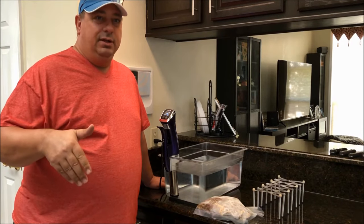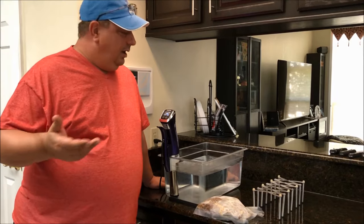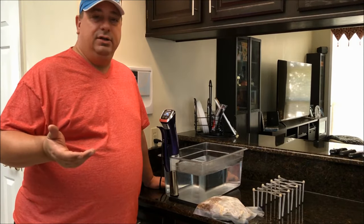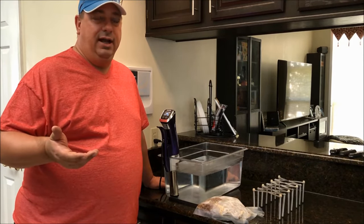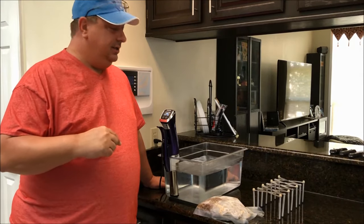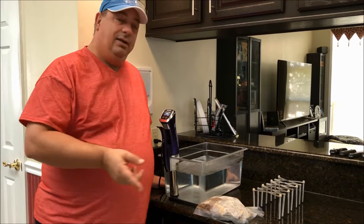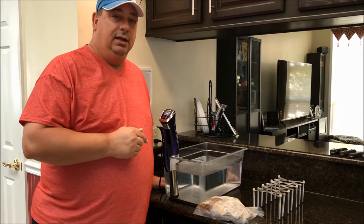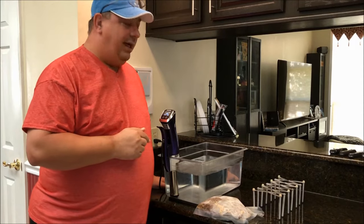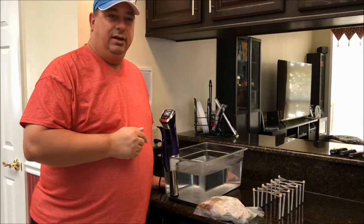And make it pretty much the same tenderness. So we're going to cook this for 48 hours — this is going to be for dinner Saturday night. We're throwing it in today at 135 degrees. The timer just went off and it's starting to count down, so I'm going to go ahead and throw this in and let it sit in the bath for 48 hours.